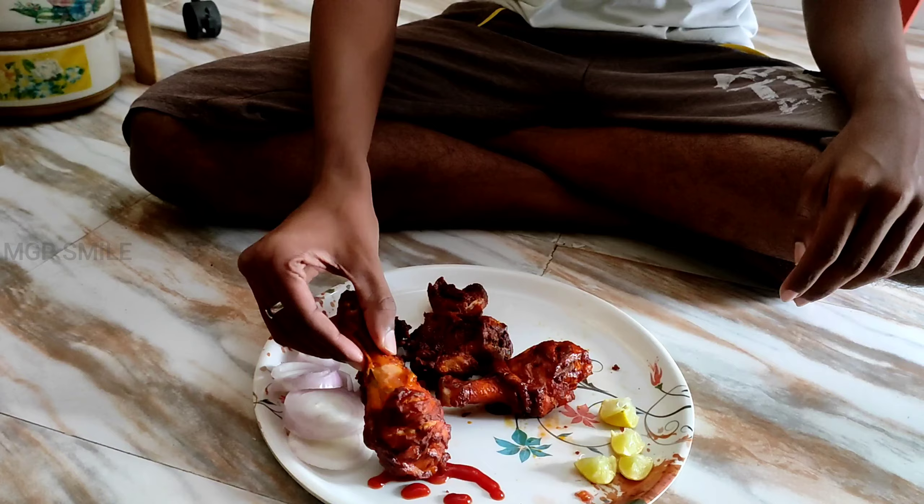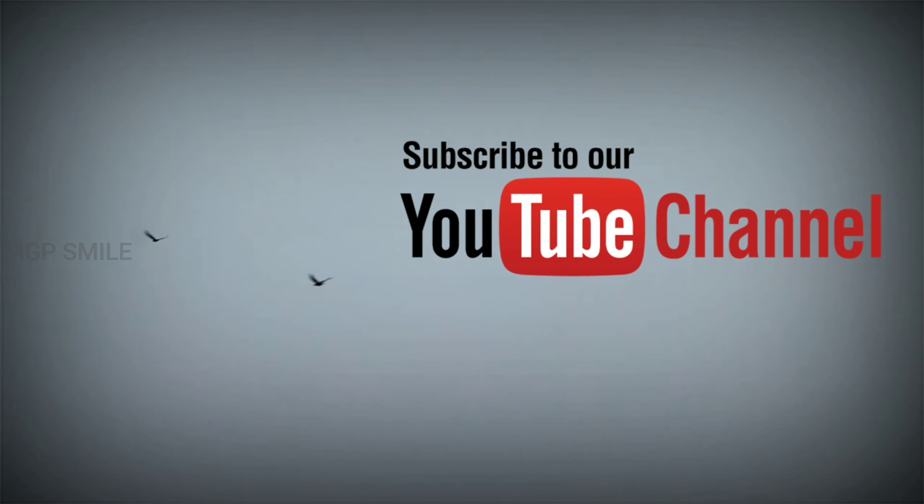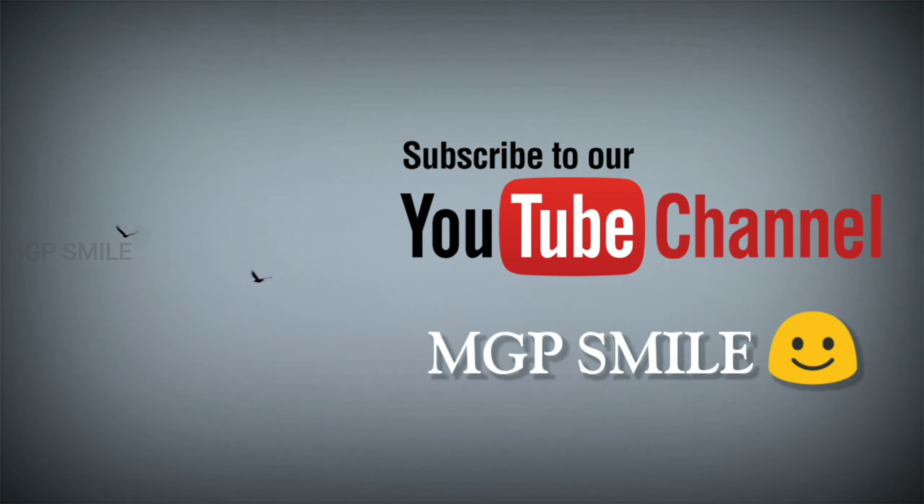Now we will eat. We have a summer taste test. Please like, share, and comment, and also subscribe. Thank you for watching.